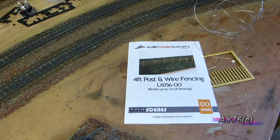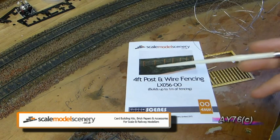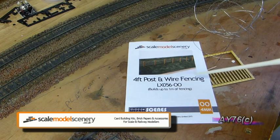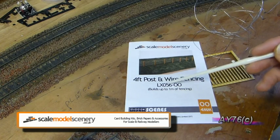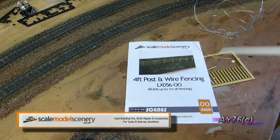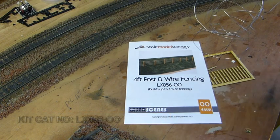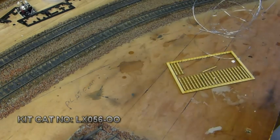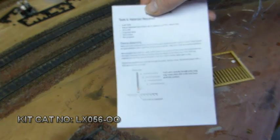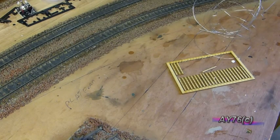The kit in question is by scalemodelsceneryco.uk and it's the four foot post and wire fencing kit. The part number, if you look on the website, is LX056-00. This is also suitable for HO scale as well for everybody that models HO. As you can see it'll do up to about a metre in length. The kit comes with full instructions on the back which are very easy to follow, but I'm going to show you in this video.